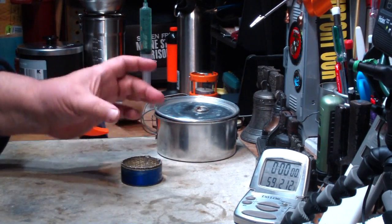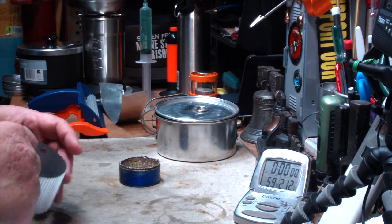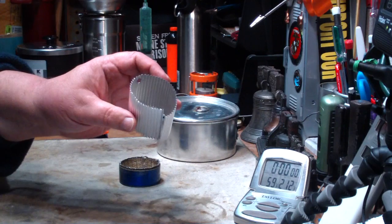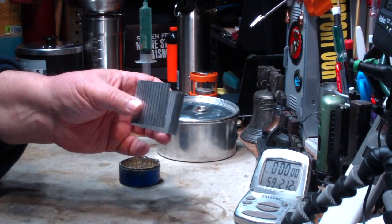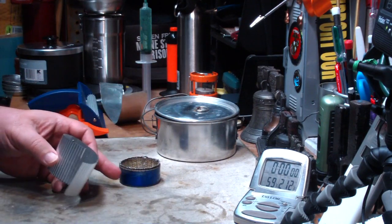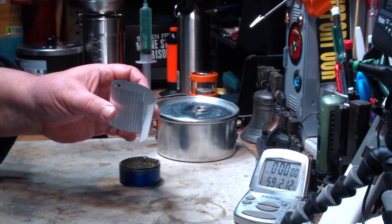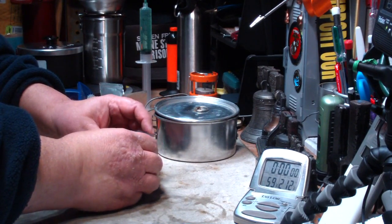Now normally this is used with a hardware cloth pot stand, but what I've done today is I've taken another piece of aluminum pie pan — one inch tall, actually it's two inches tall; this part is about one inch, and then there's another inch on top of that — and it's just placed inside like this.